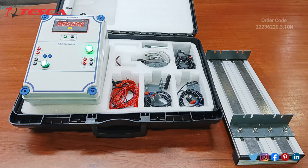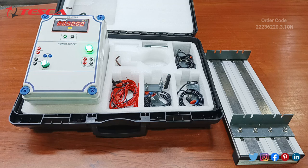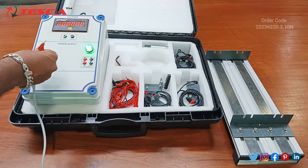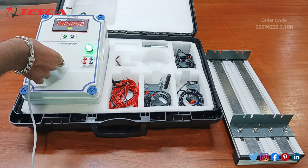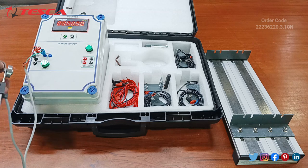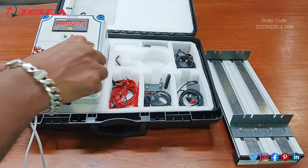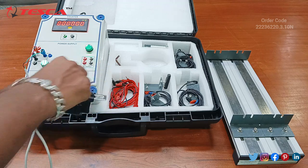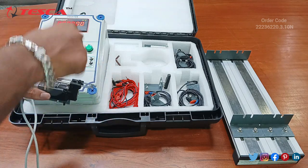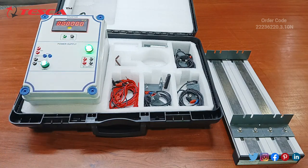Now we will check the limit switch. Connect the connectors according to the colors. This is the limit switch — as it is moved in the right and left direction, you can see the switching at the power on/off LED. That is how this limit switch works.